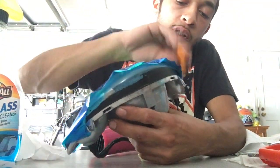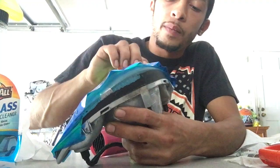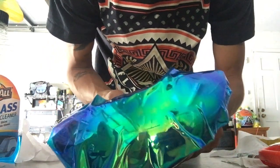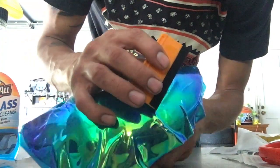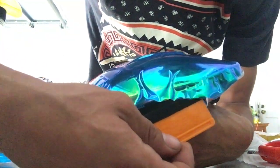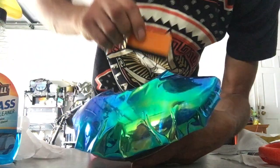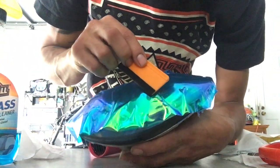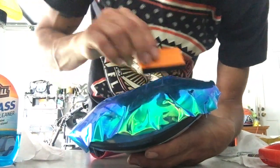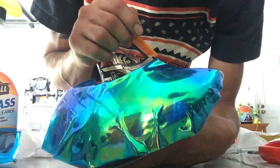Here we go — put it down, grab the squeegee, boom, just like that. See how it's coming together? I just did this corner really nice. Squeeze down so all the air can come out from underneath where the flap is going. See how I've got some air bubbles right here? I'm gonna take the heat gun, heat this whole section up, and when it's nice and hot I'll go down with it and the bubbles should come out at this angle.